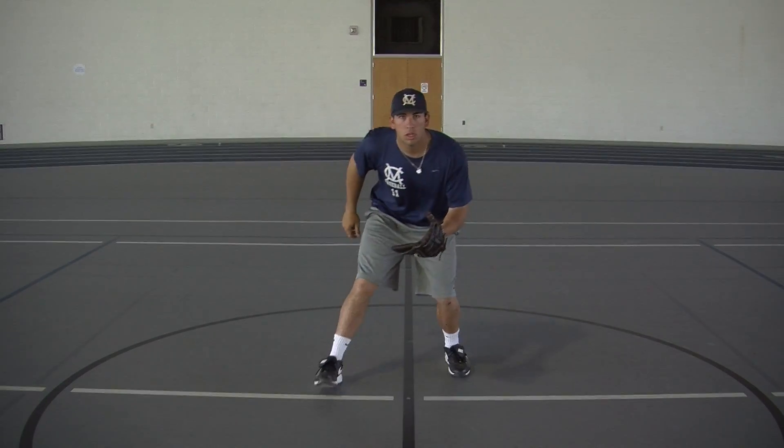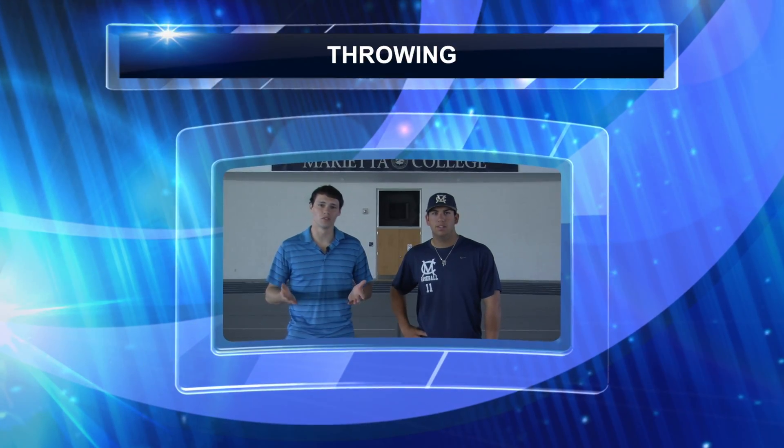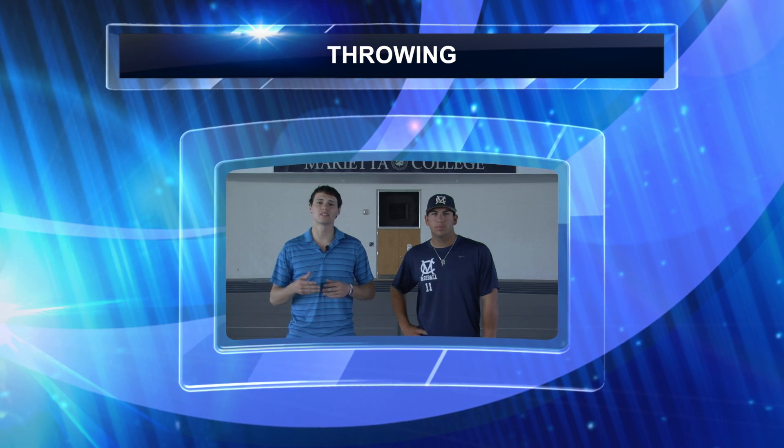Here's what it would look like in real time. So now that we're done fielding, you have to get rid of the ball of course, and so now we'll break down the next and most important thing about defense, and that's throwing the baseball.